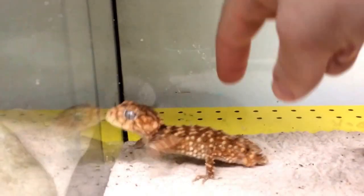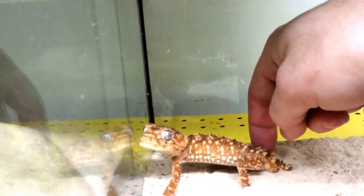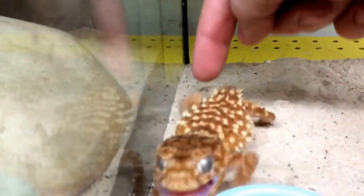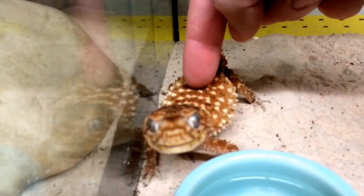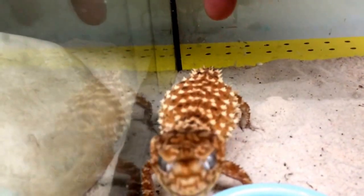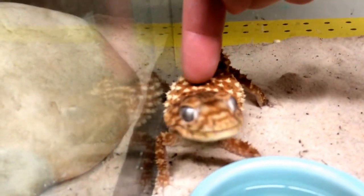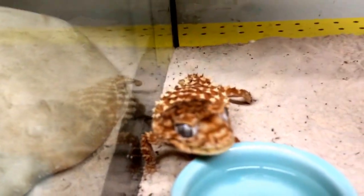Let's see if I can show you what I mean about these guys being the bulldogs of the gecko world. The male typically will get annoyed pretty quick — there he is, you can see he's growling a little bit. These guys are honestly pretty tame for what they are, but typically they'll start doing push-ups and there you go — you can see him lifting himself up on his legs and mouth gaping a little bit.